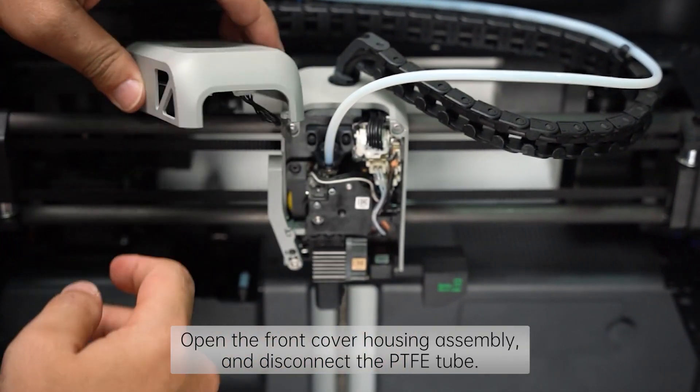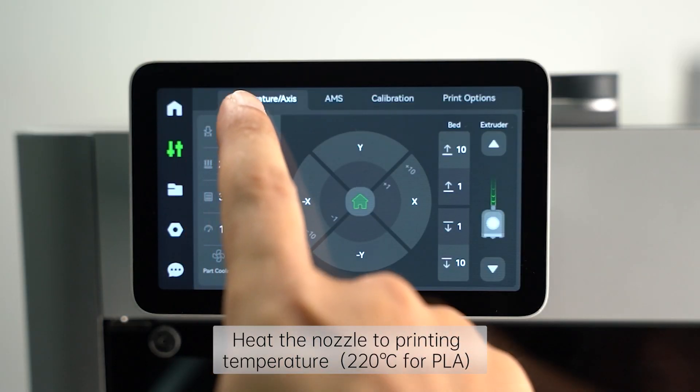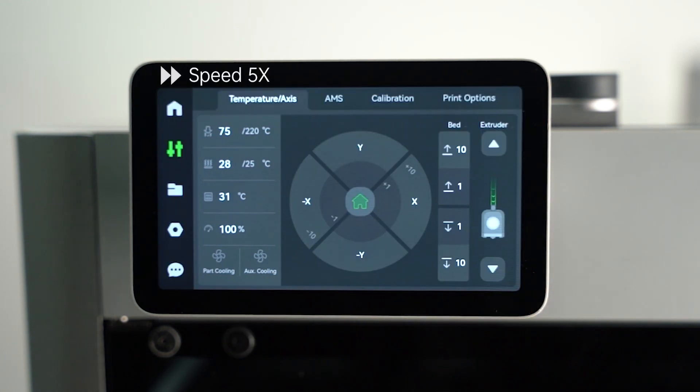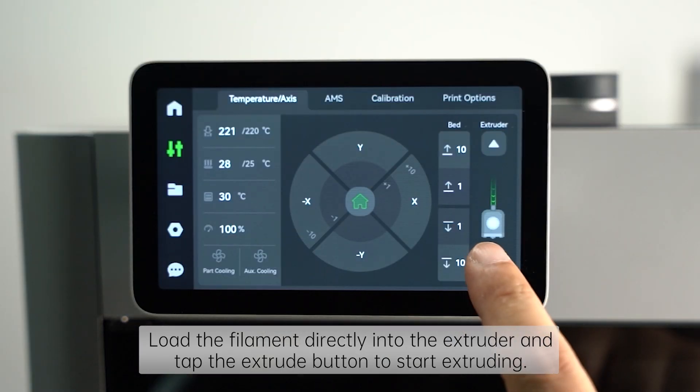Open the front cover housing assembly and disconnect the PTFE tube. Heat up the nozzle to printing temperature. Load the filament and tap the extrude button to start extruding.